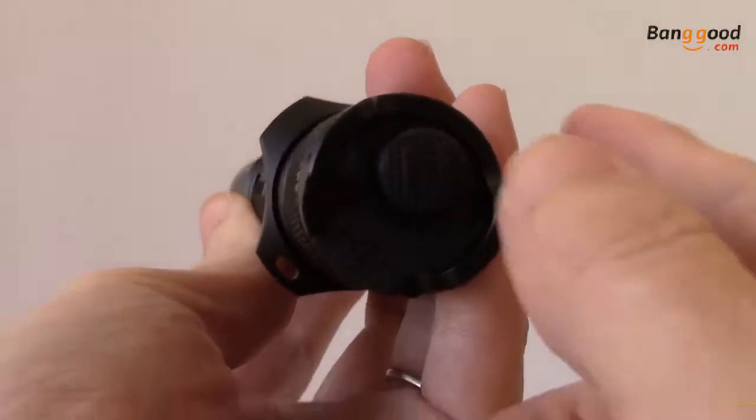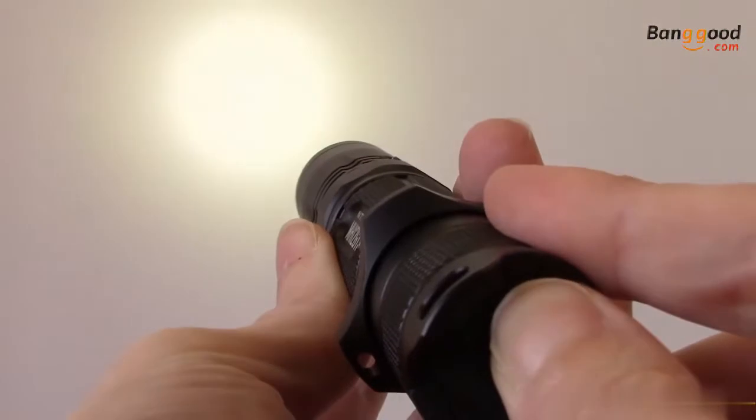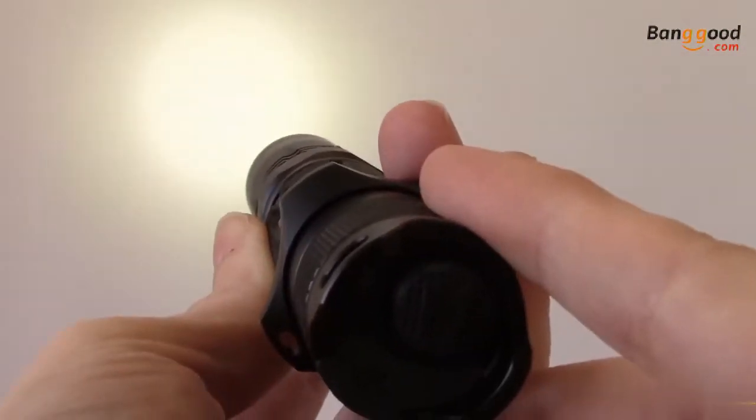Use the tactical tail cap switch to turn the flashlight on and off. Either press halfway for momentary output, or press the cap fully to turn on constant illumination.